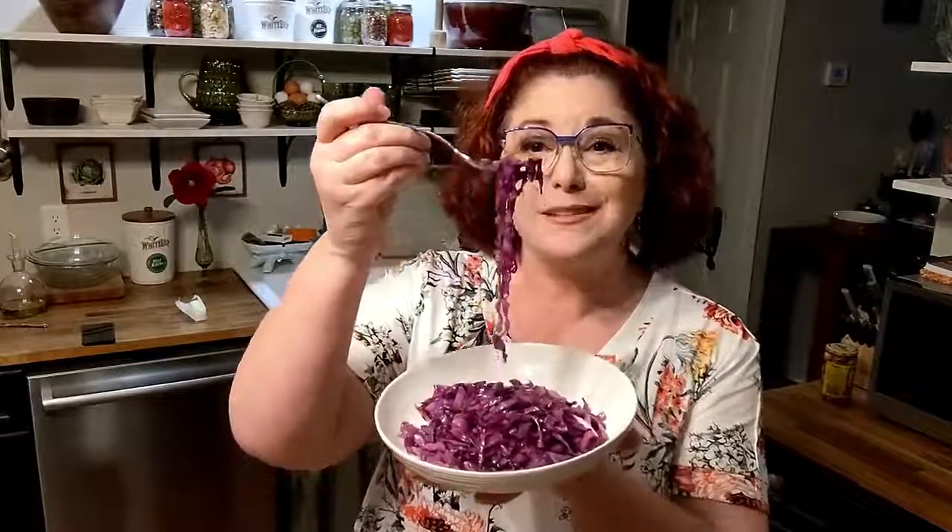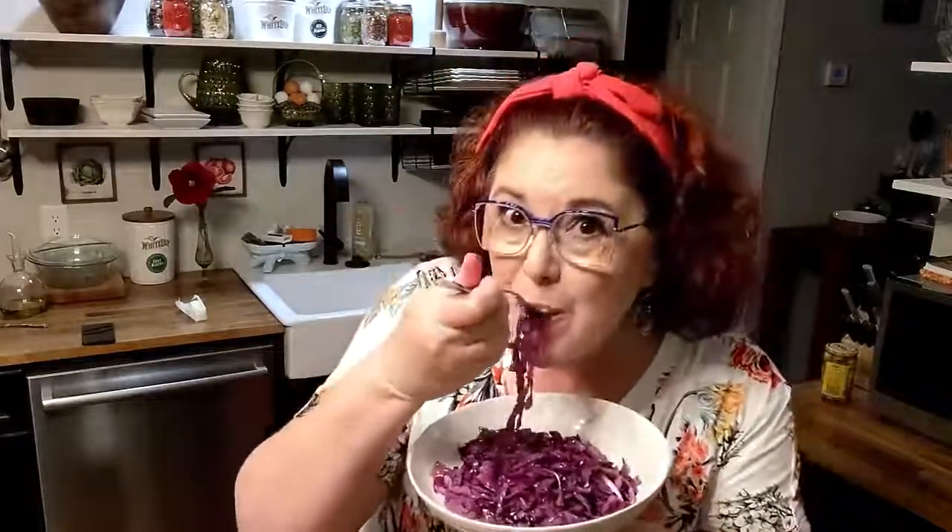As simple as it was to make, I guarantee you it's delicious and fun to eat like spaghetti.